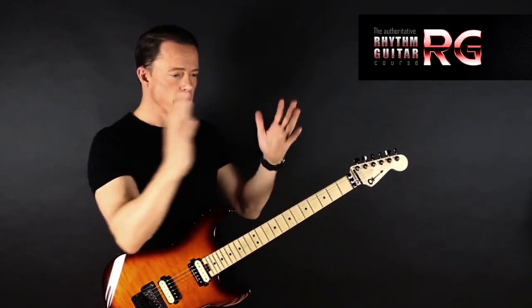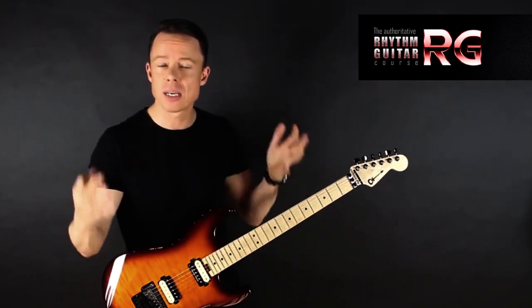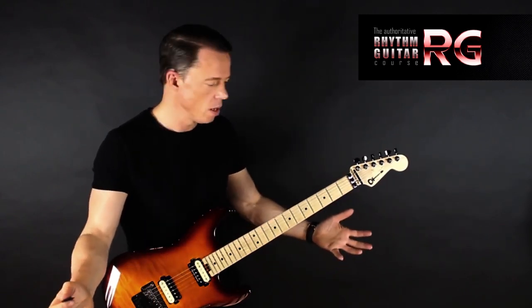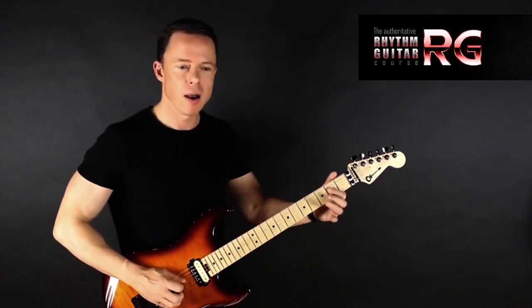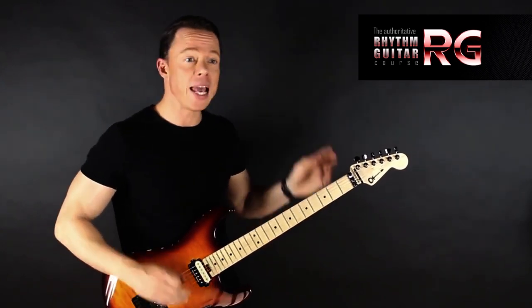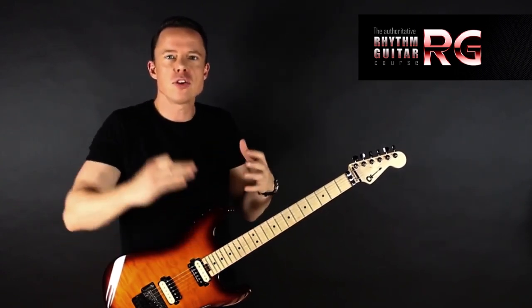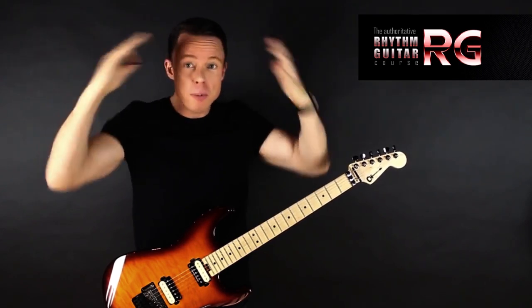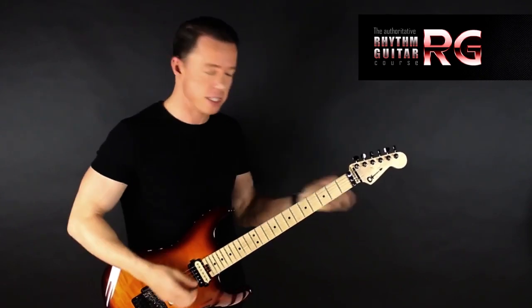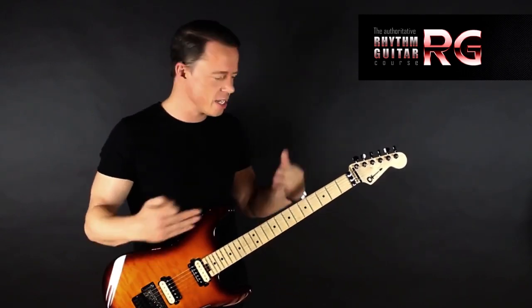Person number one who practiced the whole thing from beginning to end is, after a week, able to play it but sounds like a complete amateur. Meanwhile, you've been spending a week doing it the chunk-and-loop way, and you play it like a pro. It's so much more satisfying, and there's mastery there — it's a really cool feeling instead of staying at mediocre all the time.